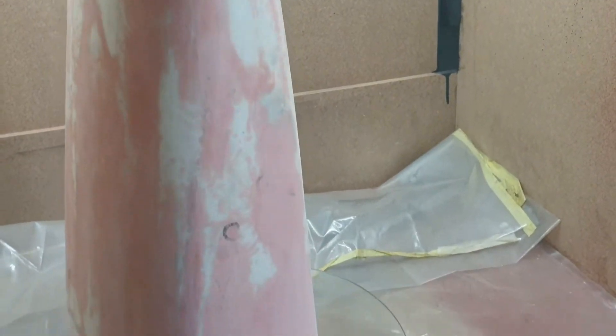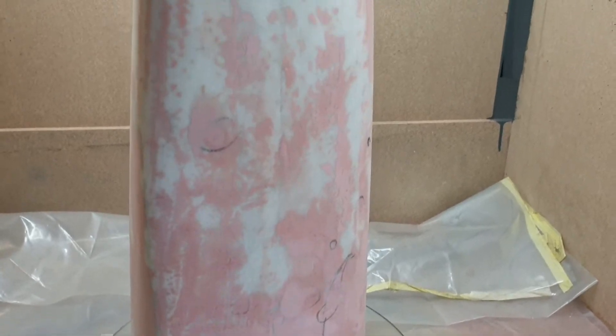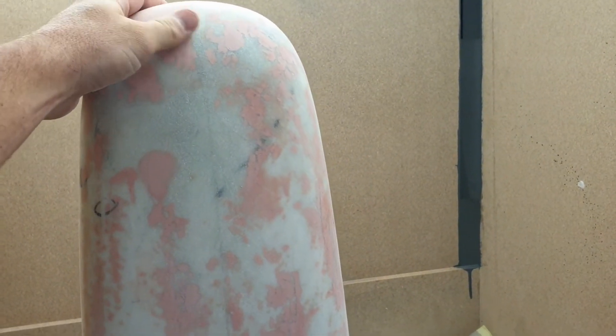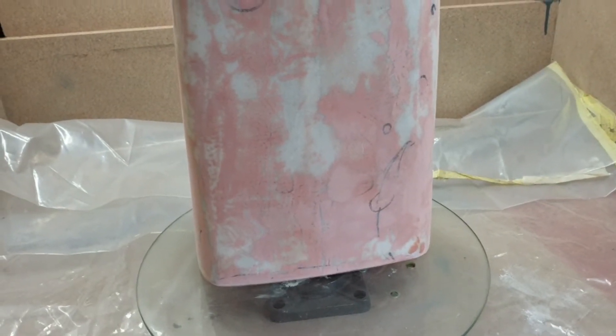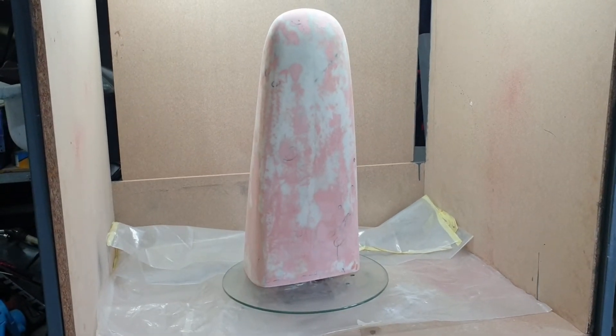I'm now going to do one more sand on this with a 400 and then a 600. Then I'm going to put the 2K primer on it, give it another sand, primer again, and then a 2K final coat. And then we're ready for the mold.